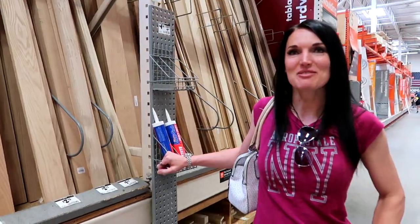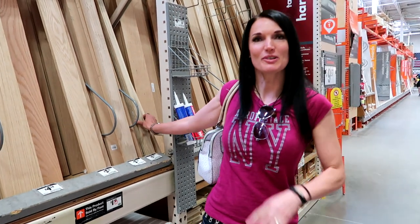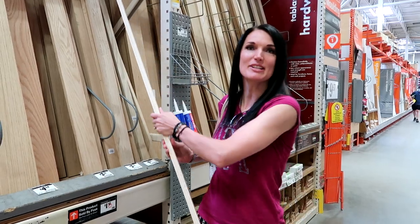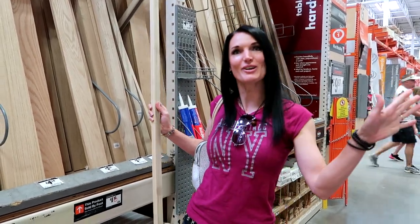We're here at Home Depot buying the wood for our trellis. This is some oak that we've picked out — we're just going to buy as many as we can and then design the trellis around what we have.